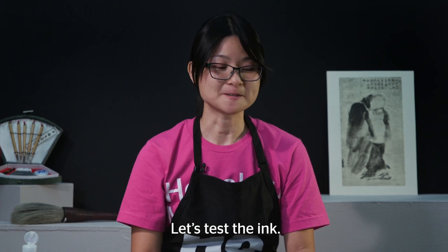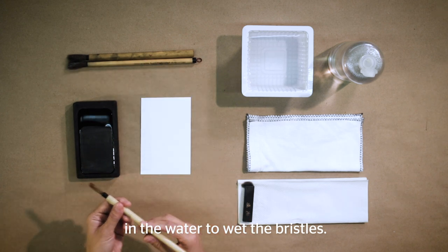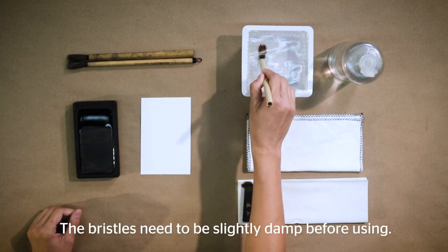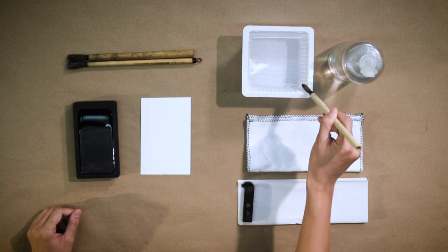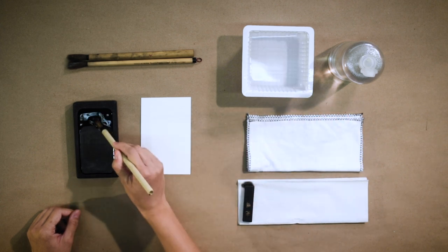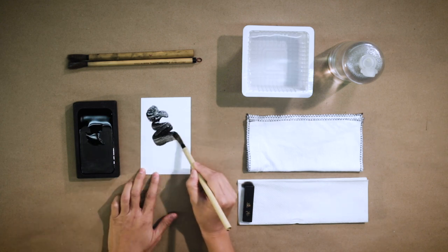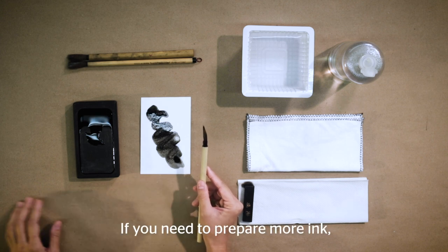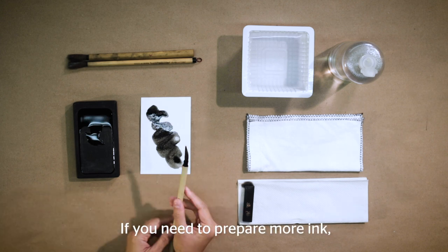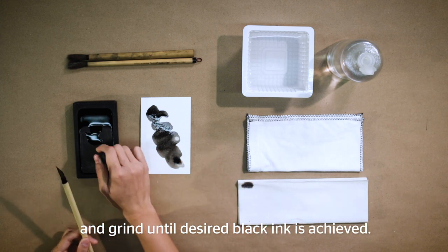Let's test the ink. Use a scrap paper and dip your brush in water to wet the bristles. The bristles need to be slightly damp before using. If you need to prepare more ink, add more water and grind until the desired black ink is achieved.